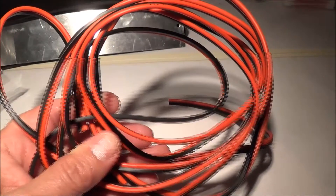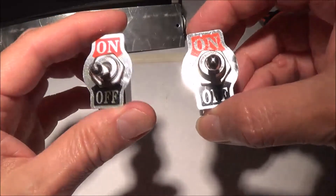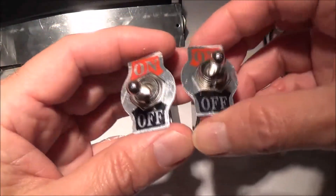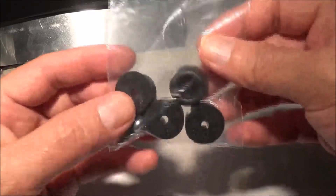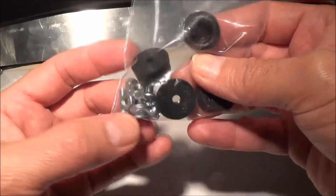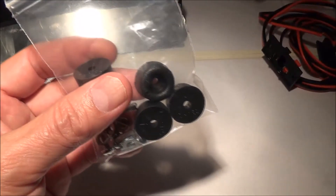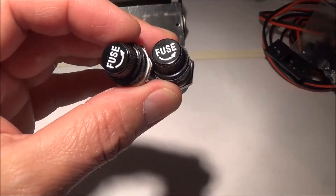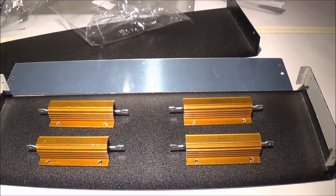We need push-down speaker terminals and some speaker wire. We also have two single-pole single-throw heavy-duty switches so we can switch between 4 and 8 ohms, which also came off eBay. And about four plastic feet for the enclosure that included screws and nuts.